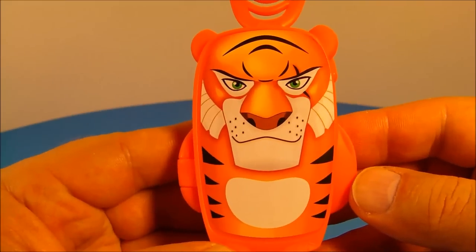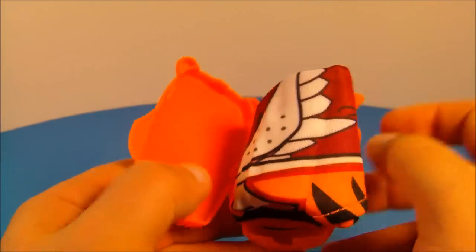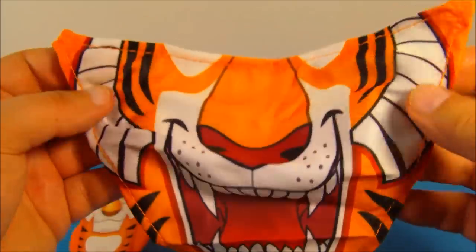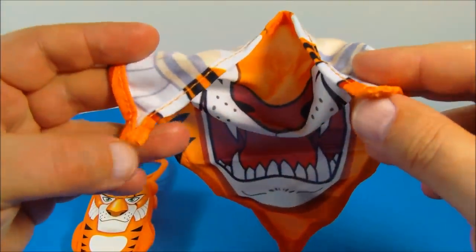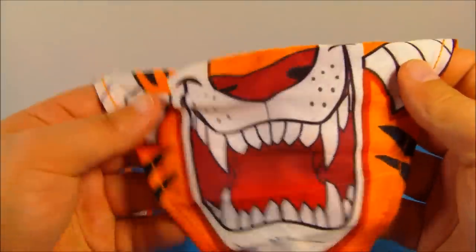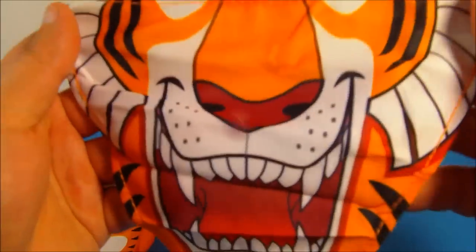Last up in the set is Shere Khan with his Tiger Face Bandana. You flip it open just like so and inside is his bandana. Look at this thing — how awesome is that? Now sadly there are no ties to it, so if you had some string you'd have to sew that on to the back corner of each side, and then you can strap it on to your face. It feels like satin, very soft, yet very cool. Very impressive toy.